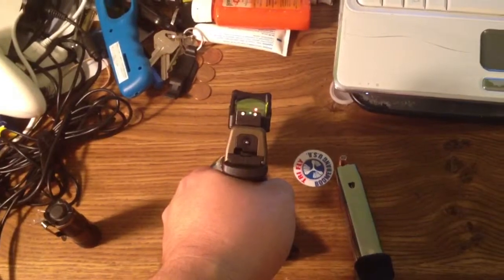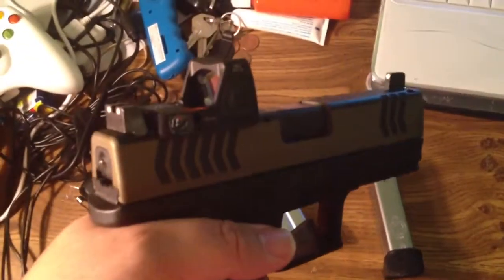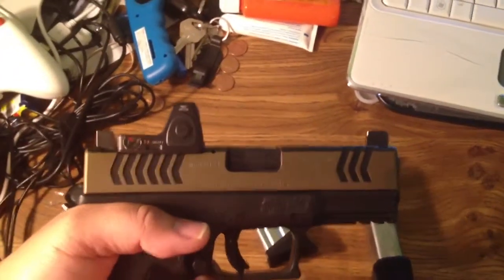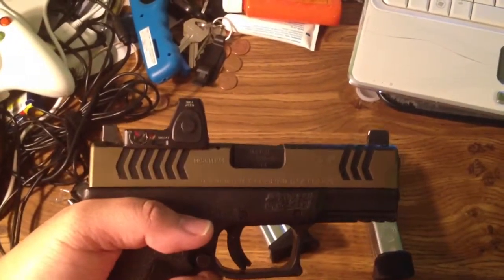I have a Trijicon RMR RM-07. The milling was done by Mark Housel of L&M Precision.